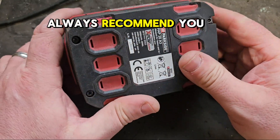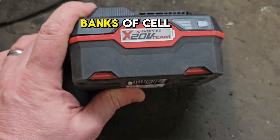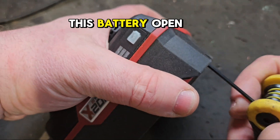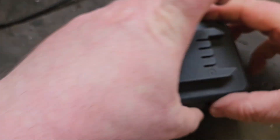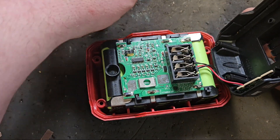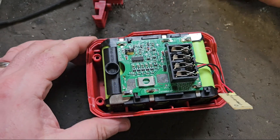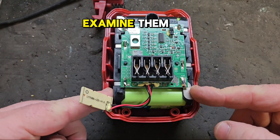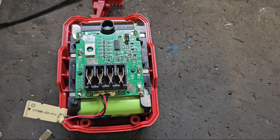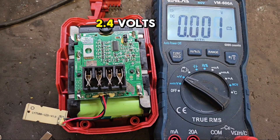But I would always recommend you open the battery and check the individual banks of cells before we go storming in. So I'll just get this battery open here, take the top off, and we can examine the individual banks of cells and check the voltage. So if you recall, we're getting 2.4 volts across the whole battery.